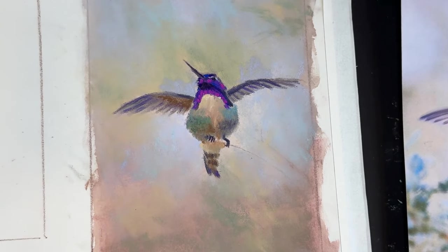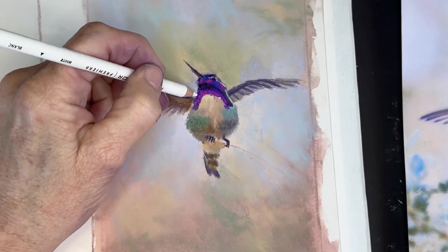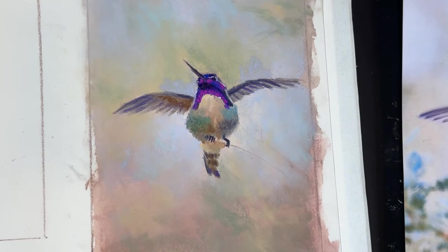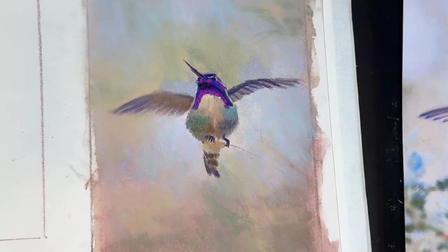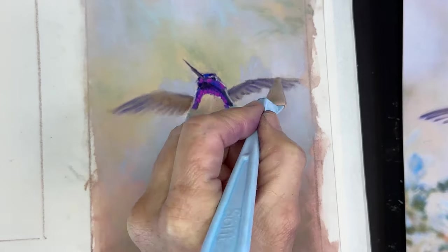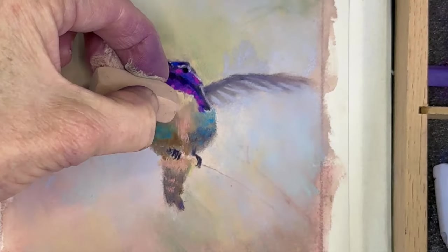I'll have links to all of these products in the description of this video. I came to an area that was lighter, so I got this white pastel pencil just to get a few of the little highlights where I could see the little marks on the bird. And here's where I'm using that blending tool to just soften these wings a bit to make them feel blurry and in motion — it's obviously that way in the reference image. Here I'm developing a little bit more of the color and beautiful layers to give that impression of feathers on the bird.